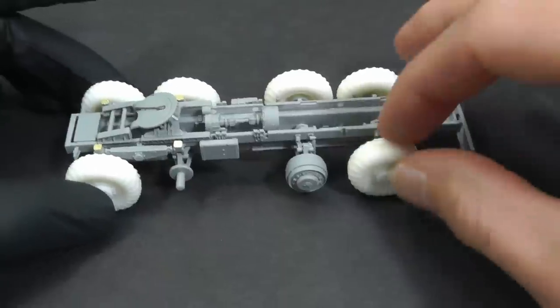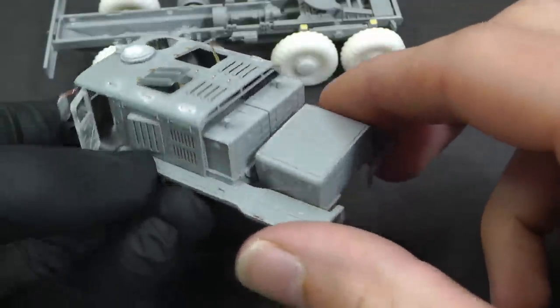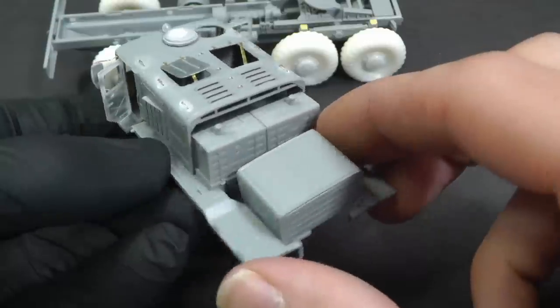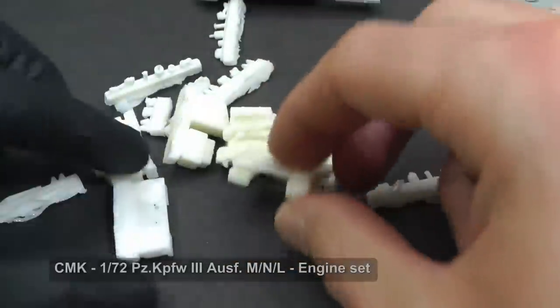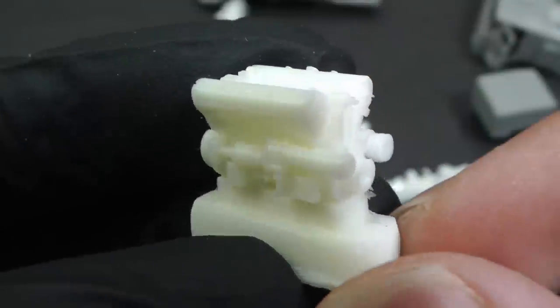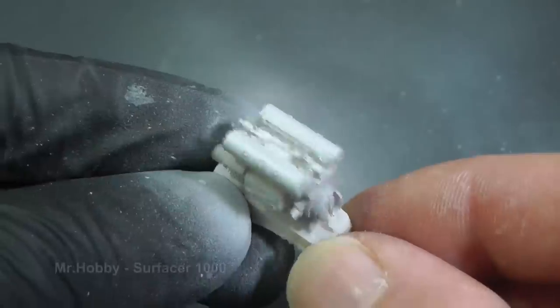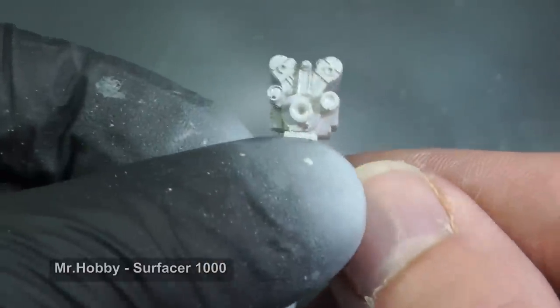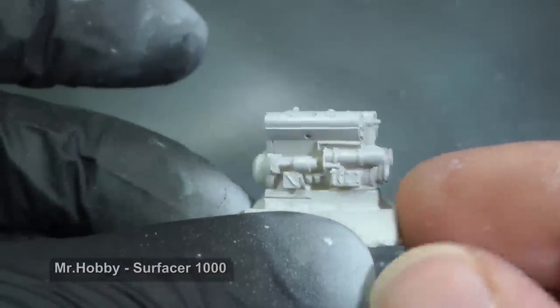Another problem is that this kit does not include the engine, and as you can see this section is sadly empty. I also tried to recast some resin accessories I have for future projects, like a Maybach engine for Panzer III. It isn't of course the same engine used in the MAZ 537, but after some modifications it will be similar and in any case hardly visible.